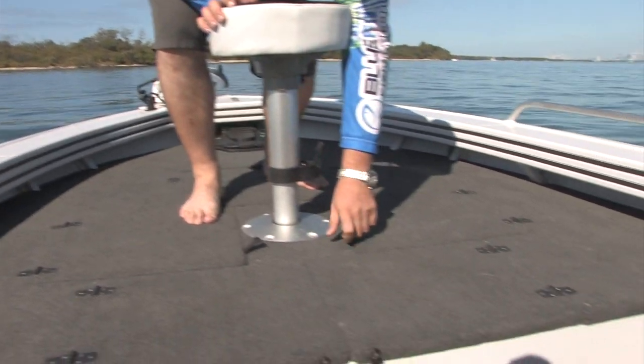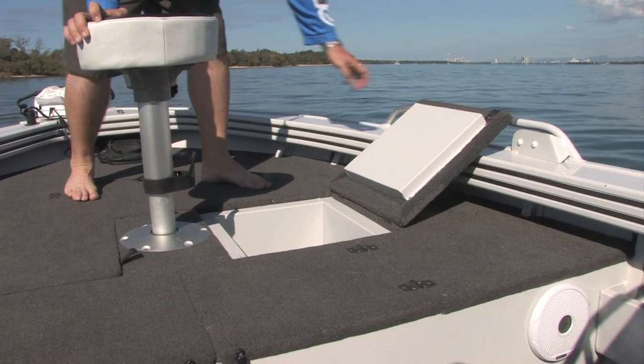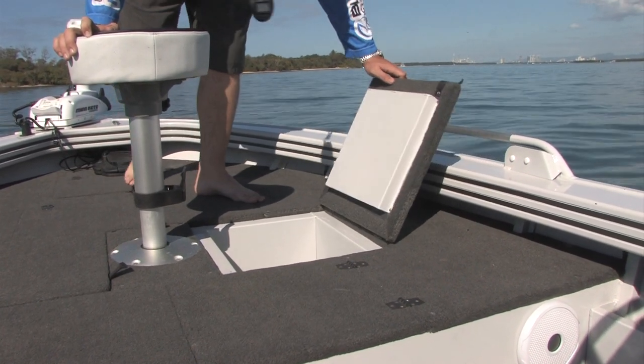On the other side we've got an Indec Esky — pretty good for 30 cans of soft drink and keeps it nice and cool while you're out on the water.